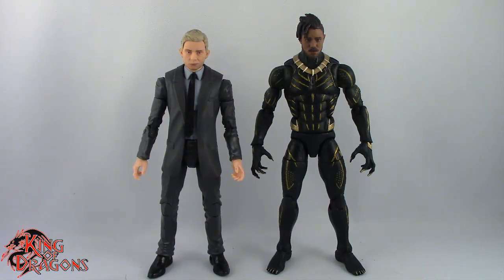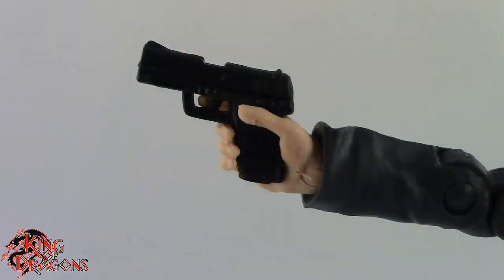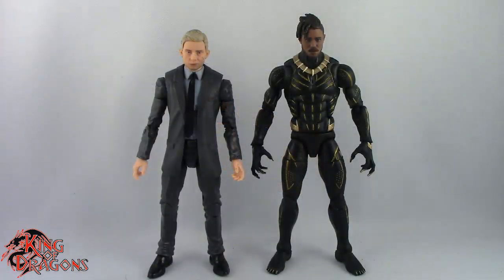Here we have Ross and Killmonger posed and out of the packaging. Before we go on to the figures let's take a look at what they come with. For Everett Ross we do get a handgun which fits nicely in his right hand. It's a nice little accessory and I am glad they included a gun.